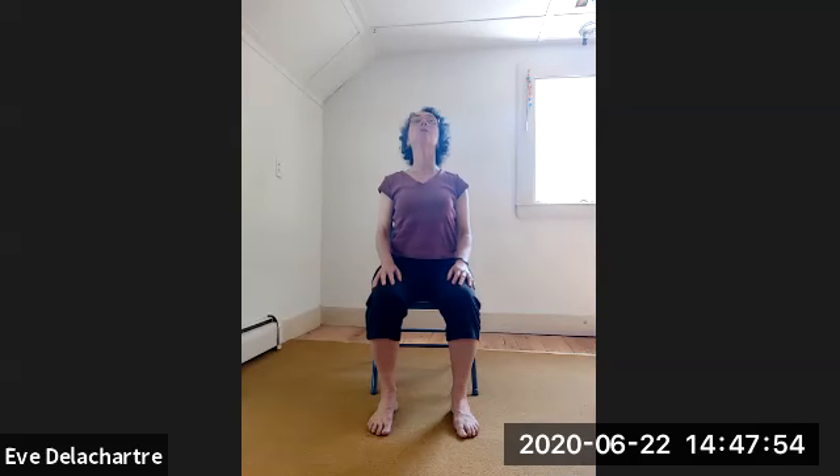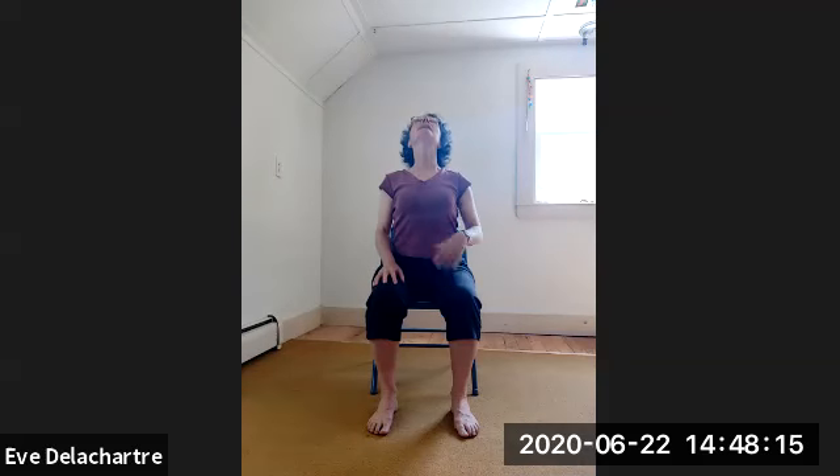Moving the spine forward and back. Inhale — arch, open your chest, look up. Exhale — move your hips back, push back, chin down. Inhale — move your hips forward, arch. Exhale — move your hips back, push back with your back and down. Inhale — arch, using your back muscles. Exhale — move your hips back, push with your hips back, chin down.